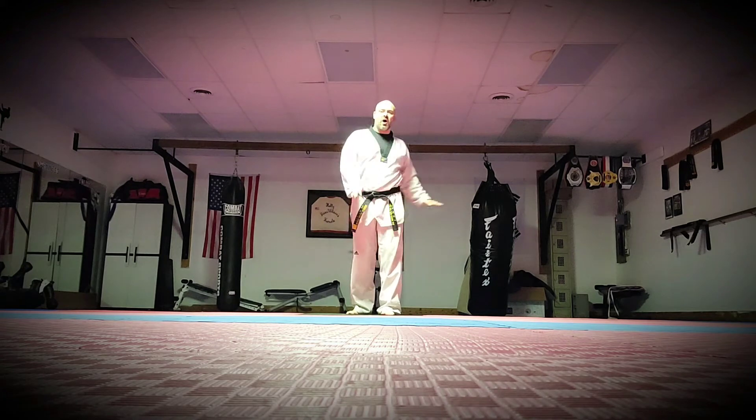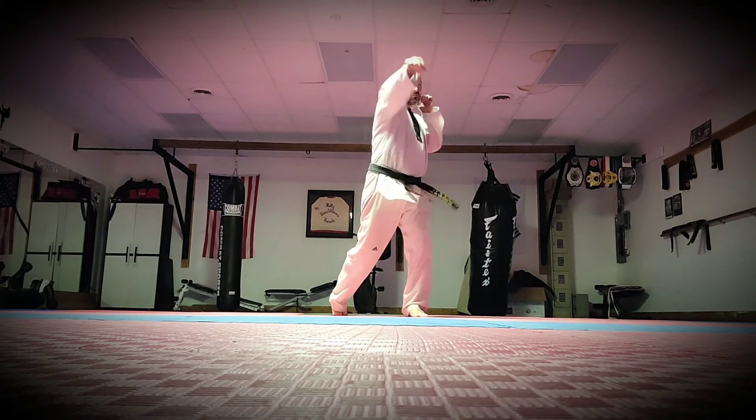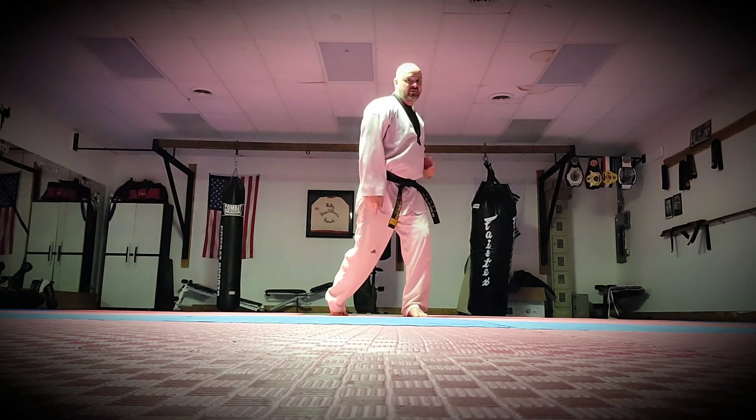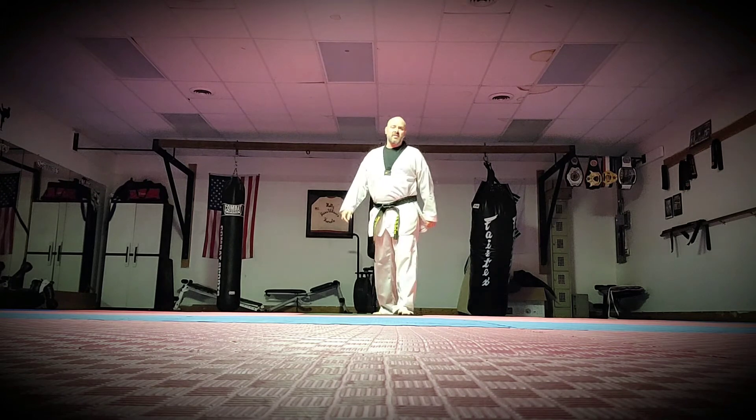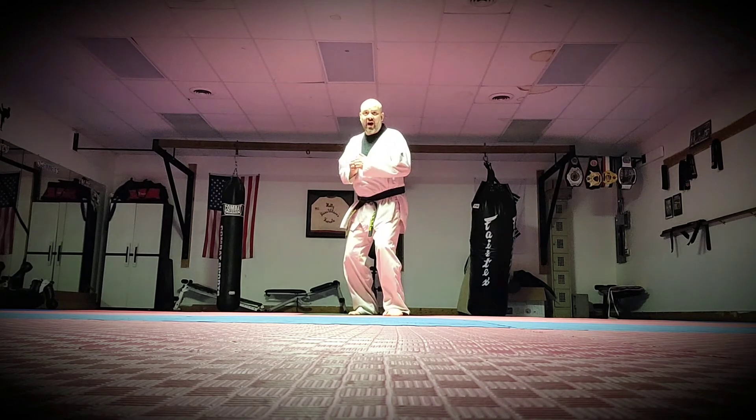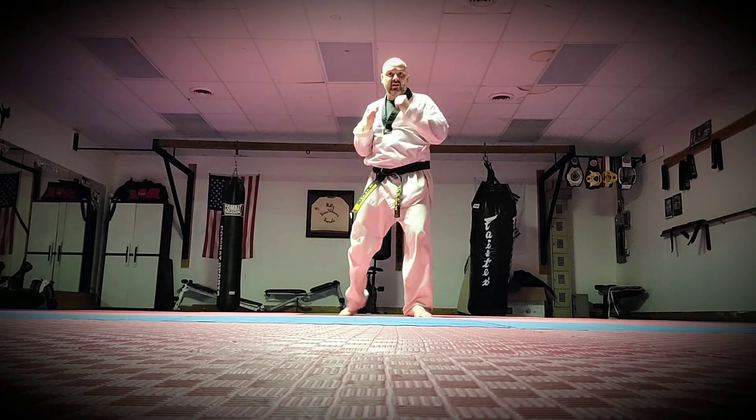When I throw that punch, my shoulders cross. My shoulders have to cross. I'm pivoting on the ball of my foot — that's where all my power is. I snap back and bring it back. I don't want to leave my arm out there very long because I don't want to take a counter attack. Motion, boom, and back just like that.